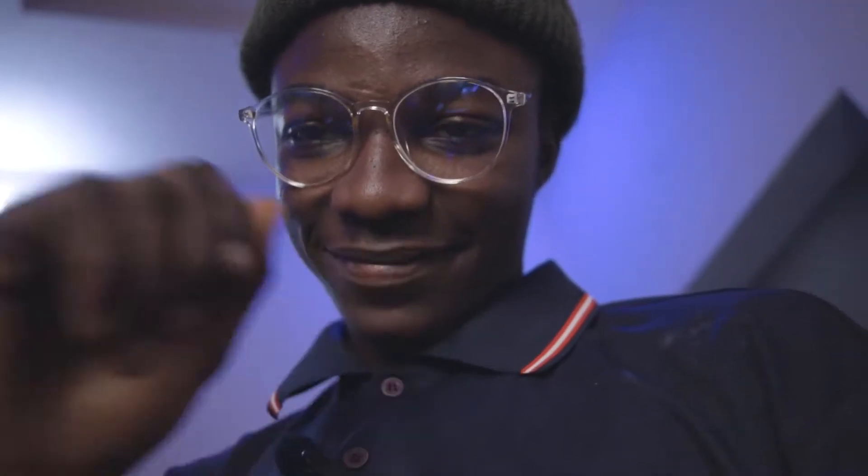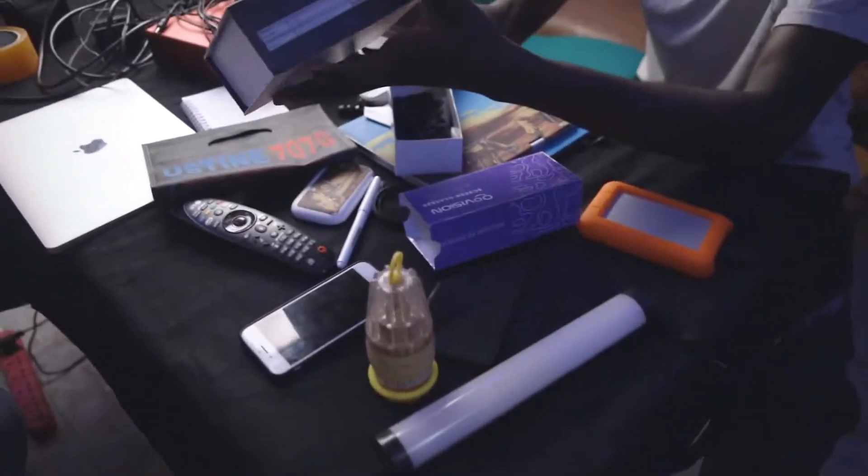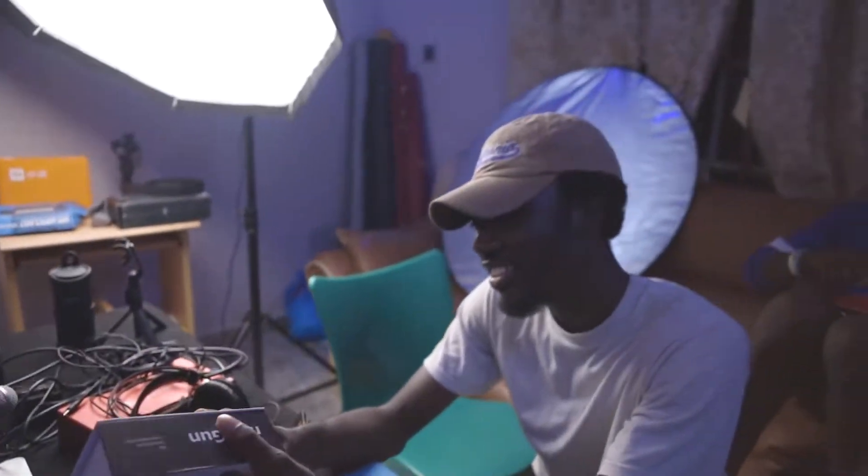Hey guys, so this is an unboxing video kind of. Just so you know, I'm trying to film an unboxing video and these guys are disturbing me — we're unboxing the freaking table, bro. So we're going to do this again without the interference this time.